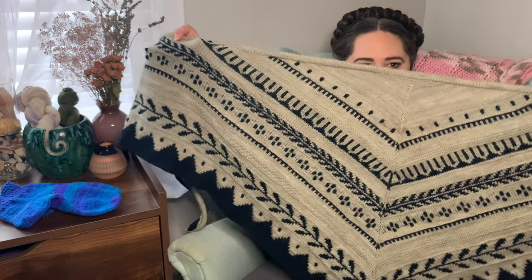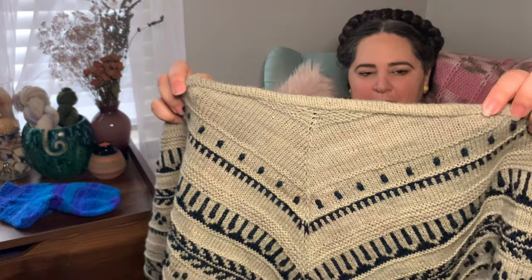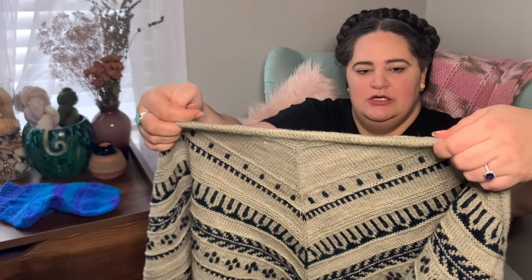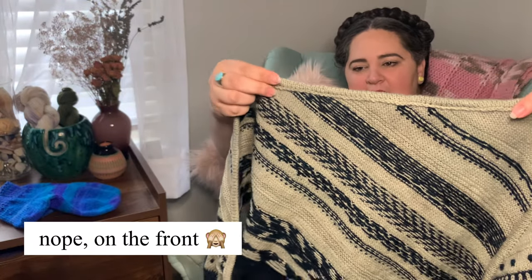Speaking of Naomi, she and I were running a steekalong last year where we encouraged you to try cutting your knitting. We both knit the Woodlark shawl, and she has a video on her channel where we were steeking on camera. The steek ran along the top of the shawl, and I have now finished mine — I opted to pick up along the inside of the shawl.